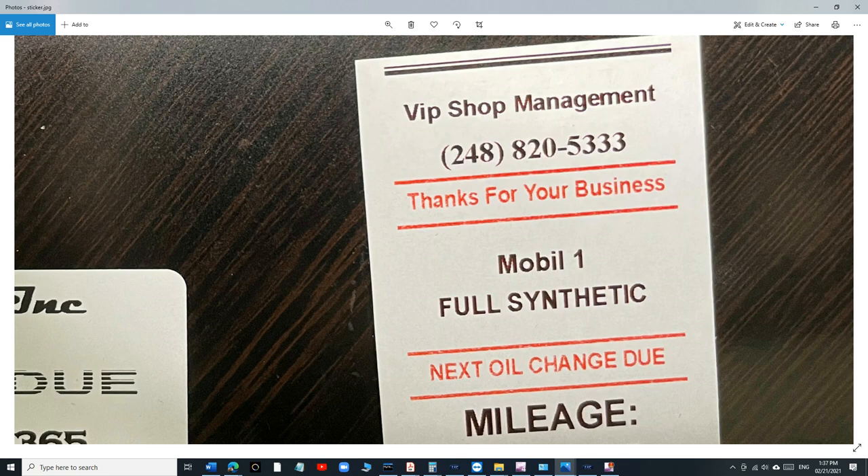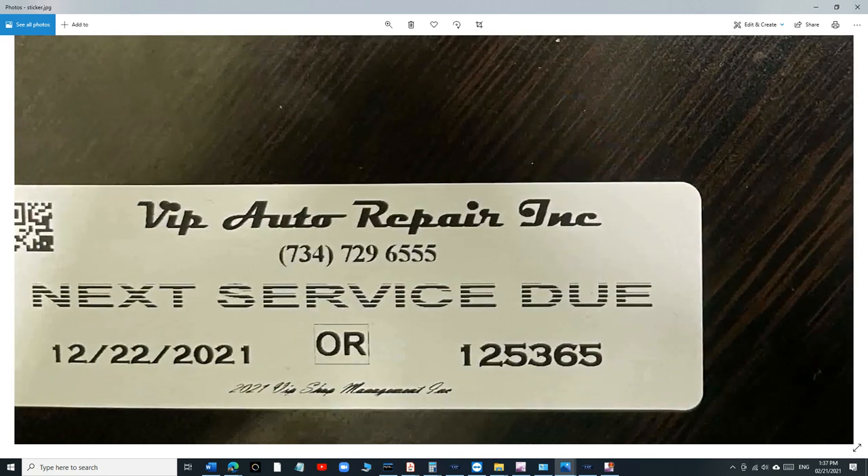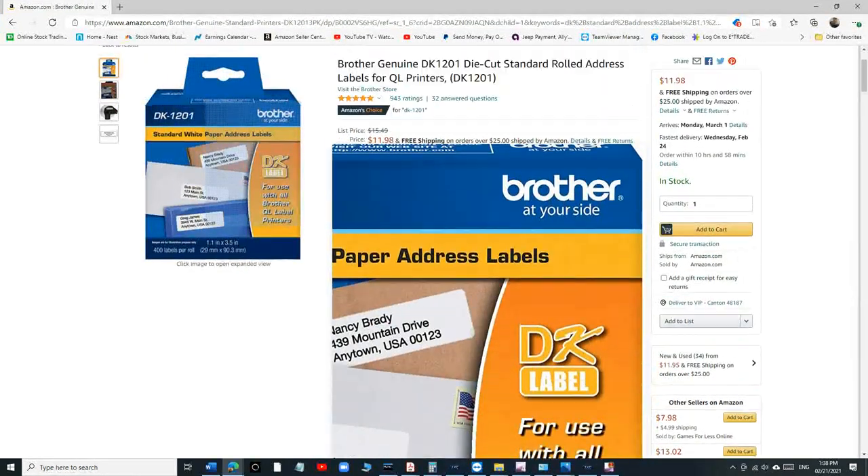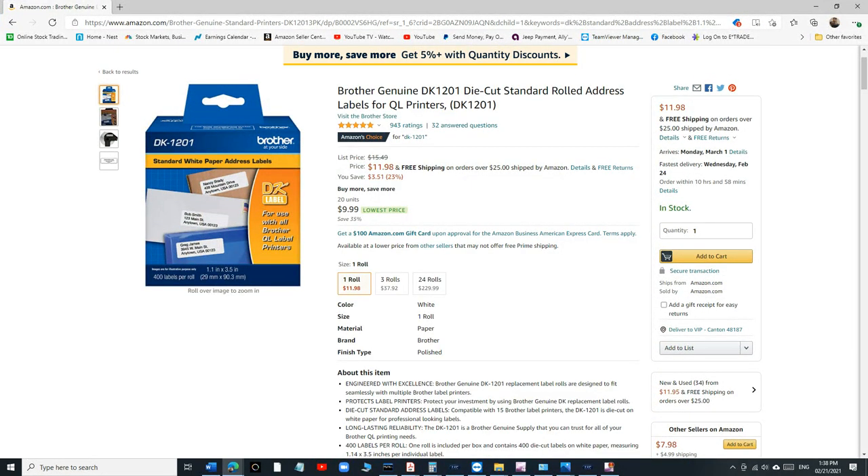When I saw that, I knew we needed to switch to the other roll that comes with the printer. If you bought the printer, you noticed there's a big roll and a small roll. The small roll is the new oil change sticker — the stickers are already pre-cut, which makes it more professional: they're rounded and ready to use.